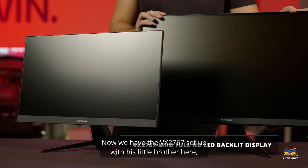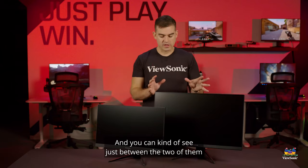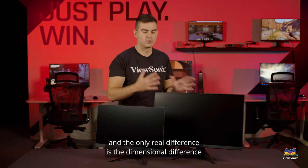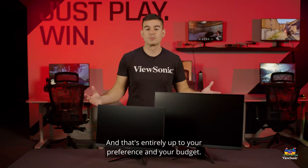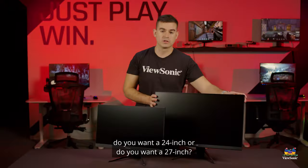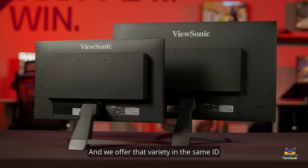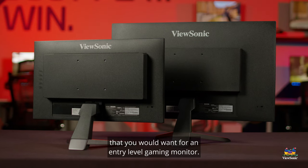Now we have the VX2767 set up with its little brother here in the 22 inch. You can see just between the two of them that they are basically identical monitors — the only real difference is the dimensional difference. That's entirely up to your preference and your budget. Do you want a 22 inch, a 24 inch, or a 27 inch? We offer that variety in this same industrial design with the same feature set that you would want for an entry-level gaming monitor.